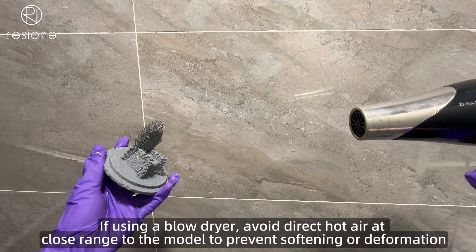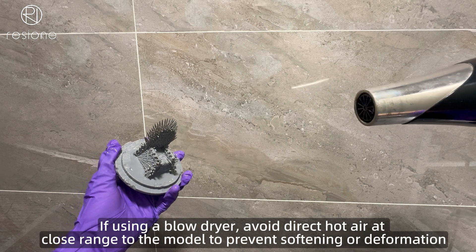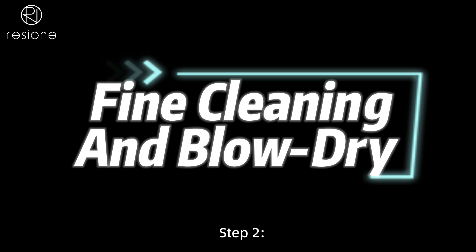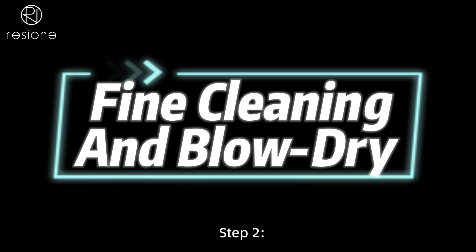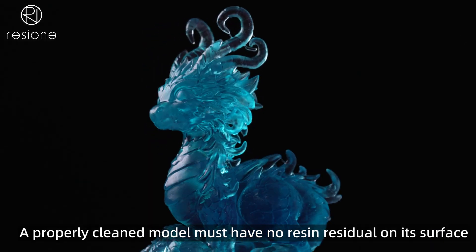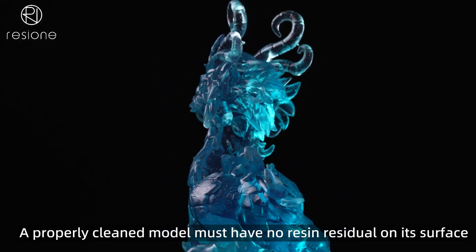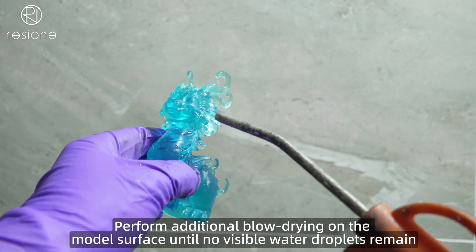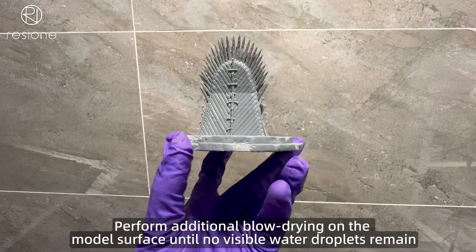If using a blow dryer, avoid direct hot air at close range to the model to prevent softening or deformation. Step 2: Fine Cleaning and Blow Dry. Transfer the model to another rinse tank for fine cleaning. A properly cleaned model must have no resin residue on its surface. Perform additional blow drying on the model's surface until no visible water droplets remain.